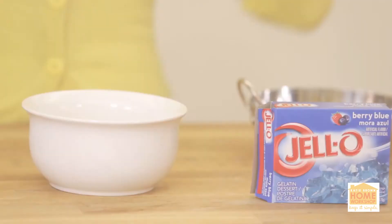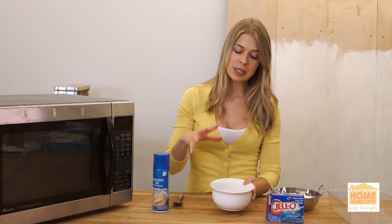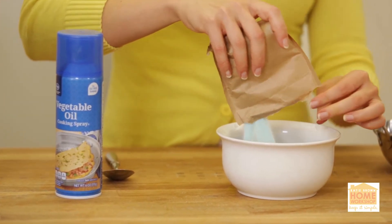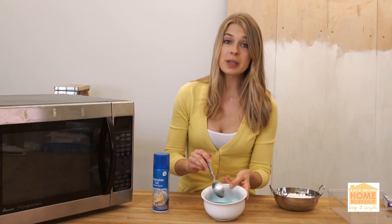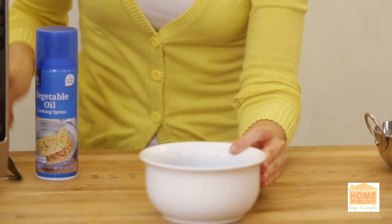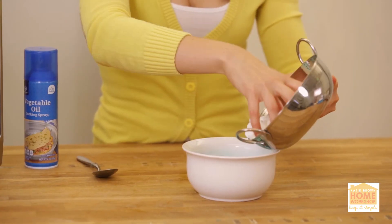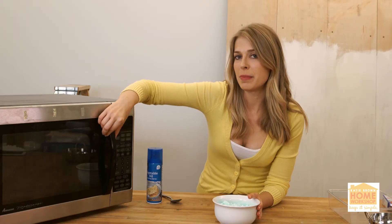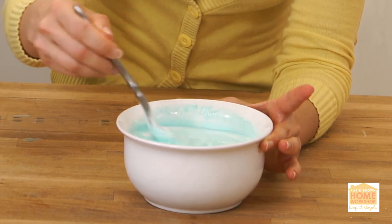Jell-O fruit roll-up. You're going to need half a cup of water — just boiled in the microwave for about a minute so it's nice and hot. Use three ounces of Jell-O in the color of your choice, mix it into the boiling water, and get it nice and dissolved. Pop the Jell-O into the microwave for about 45 seconds, give it a final little stir, then add one and a half cups of mini marshmallows and mix them in until they're completely coated. Put it back in for about a minute until the marshmallows are all melty, then mix until completely smooth.